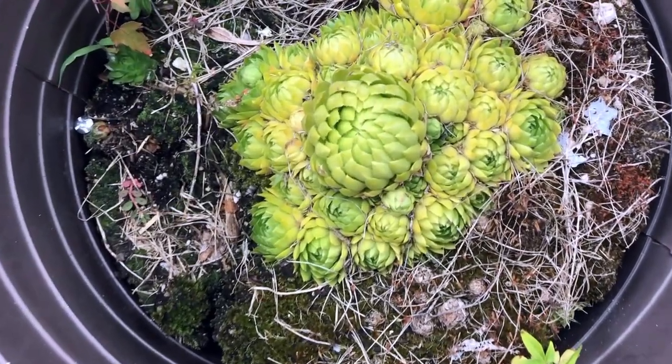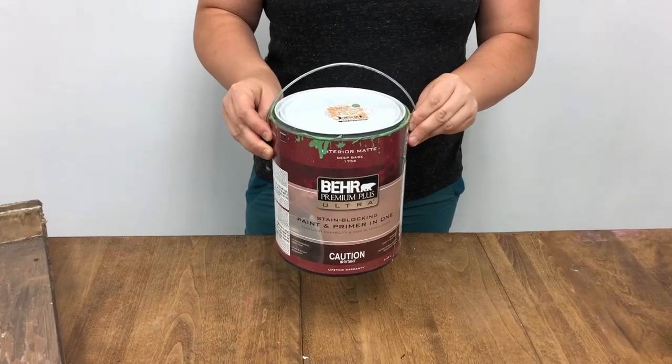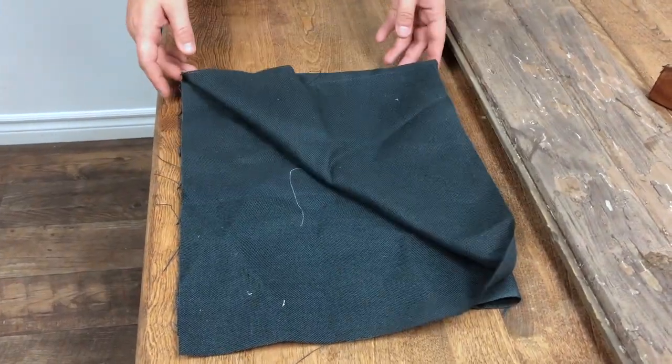A few little treasures. Someone threw out some perfectly good little chicken and hens, an old lamp post, coffee table legs, pieces of perfectly good barbore, an old paint can, and a piece of recycled fabric I found at home.